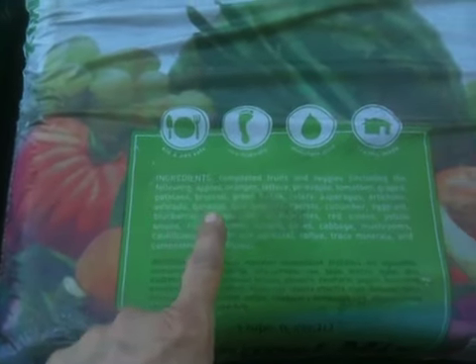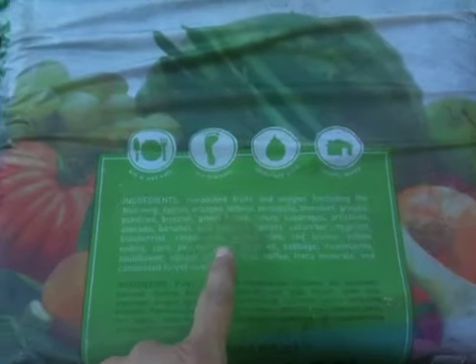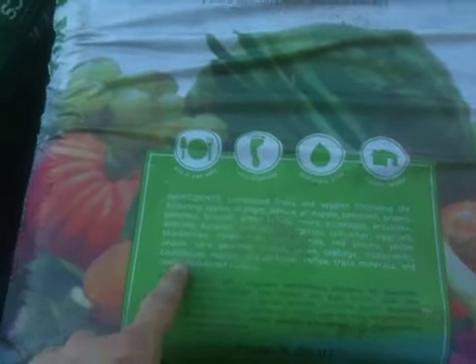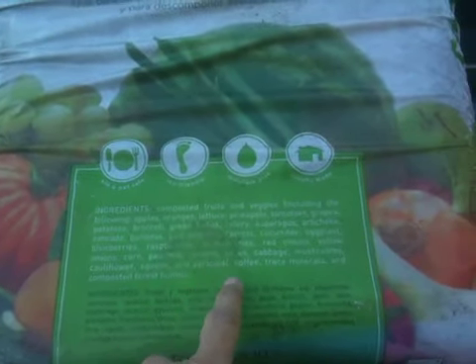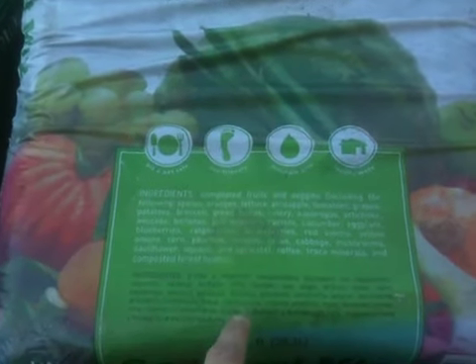Also asparagus, artichokes, avocado, bananas, bell peppers, carrots, cucumbers, eggplant, blueberries, raspberries, strawberries, red onions, yellow onions, corn, peaches, lemons, limes, cabbage, mushrooms, cauliflower, squash, and apricots, coffee, trace minerals, and composted floor humus.